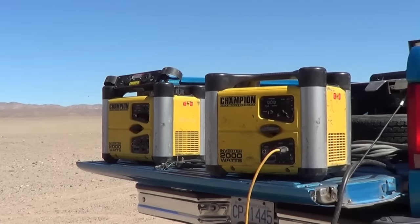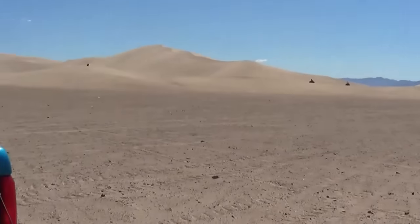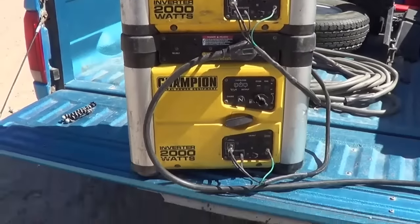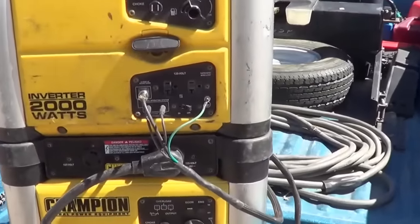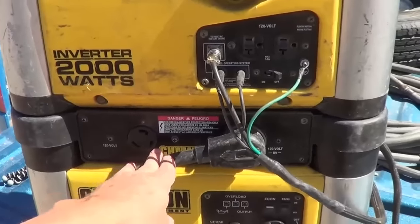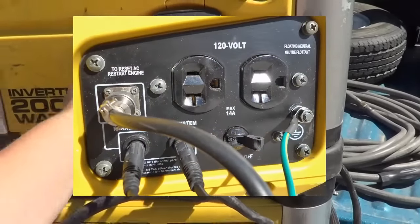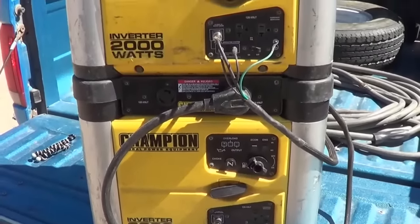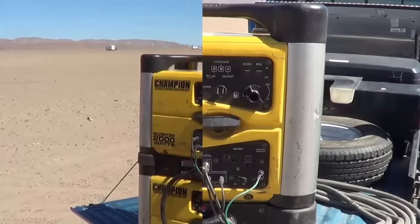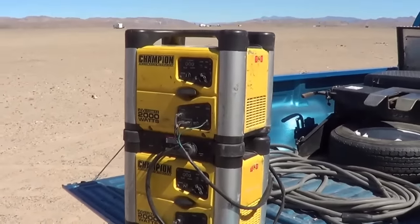Now we'll hook the pair of them together, fire them up, and give the air conditioner a shot. So I've got them all hooked up. The neat thing about these Champions is the shape of them — you can stack them together, make a nice little unit. You've got to hook up these wires; it comes with this parallel kit, which is an accessory you buy so you can put two of them together. The wires help the generators run in tandem so they stay in the same phase. I have both of them turned on to maximum RPM. Let's go in and check out the AC.